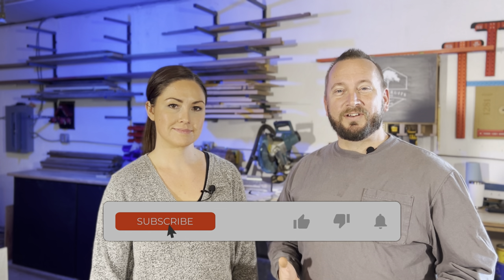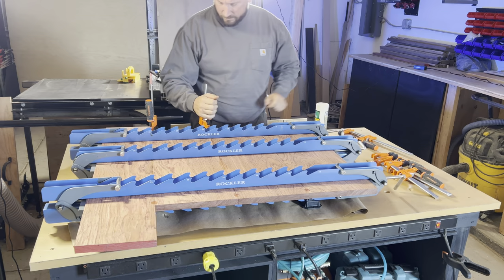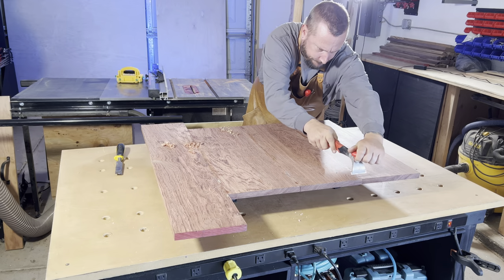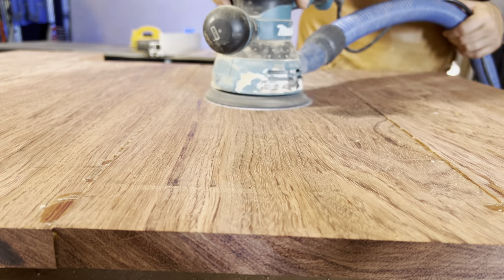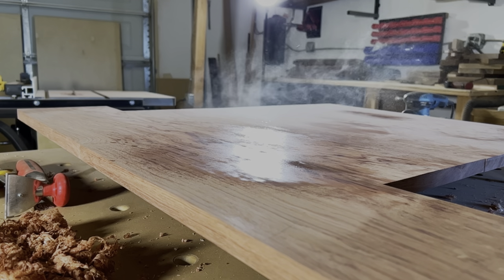And if you're enjoying this video, please give it a like — we really appreciate your support. Alright, so now we'll get it out of clamps and scrape the glue lines, and then we will sand it up to 220 grit, making sure to water raise the grain between each grit.